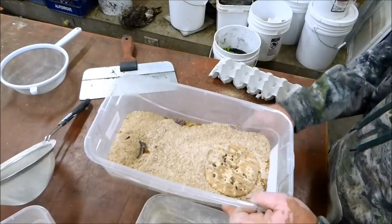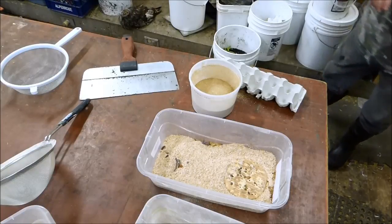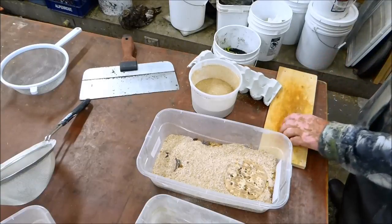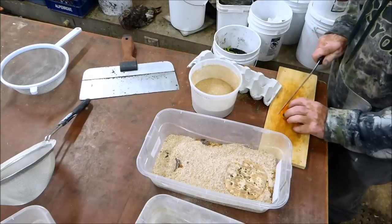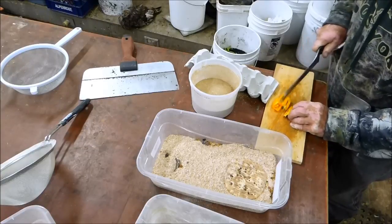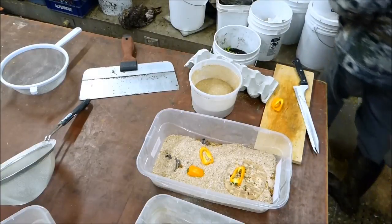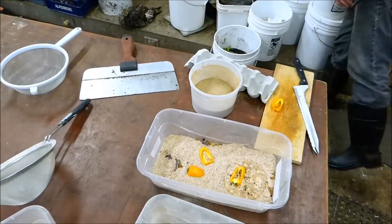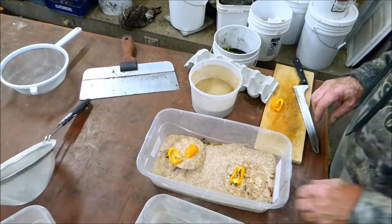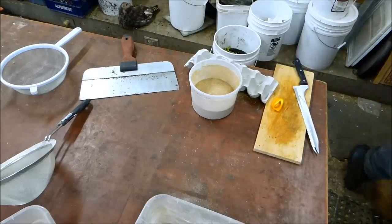I've just re-prepared the bin for them and we'll put a little bit of water source in there — the peppers are in season. This bin is ready to go for at least another month. Maybe a little bit of water, or a vegetable for water, but that's it.